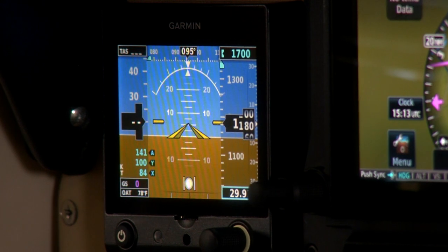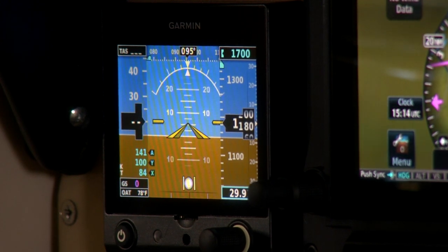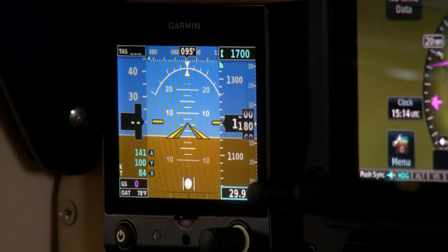To the left of the G500 TXI we've got the G5, set up here as our standby attitude indicator, though it can also be used as a primary attitude indicator. The bugs — heading and altitude — are synced between the G5 and the G500 TXI, so you won't have to enter that input more than once. The G5 also has a built-in backup battery good for at least 30 minutes if full electrical is lost, and installation is straightforward — you connect power, ground, pitot-static, and a GPS input.